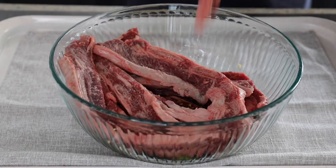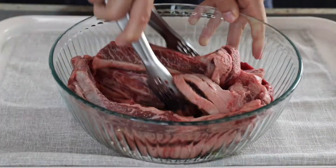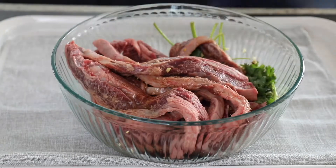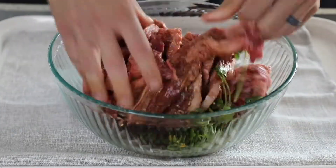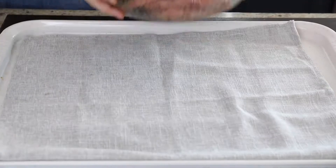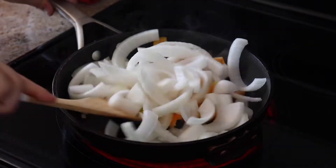Then you add the ribs to the bowl and marinate them, mix it all in there, and go ahead and cover that. It's ideal if you can stick it in the refrigerator for about two hours or overnight. If you can't do that, even 15 minutes will help.